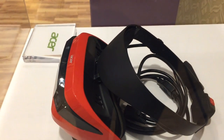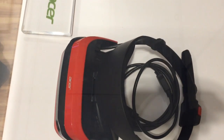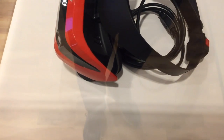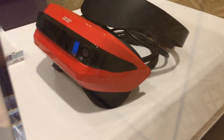Acer is also joining the HMD club, and here we can take a look at the only iteration we have seen from Acer. It is red and black, and that's about it. We do know that it has an adjustable head strap — not too big of a surprise — and maybe the red color helps it go faster.